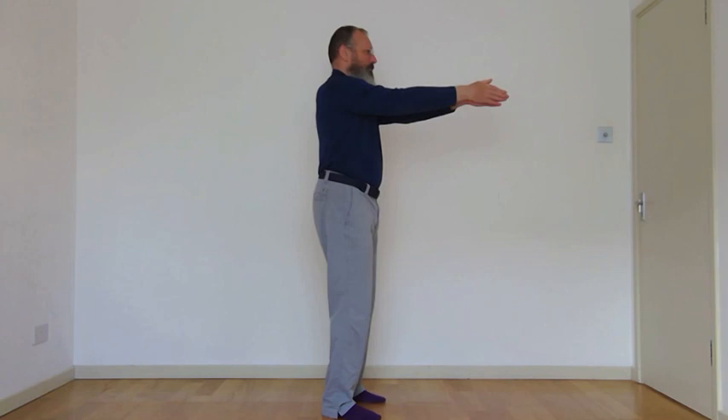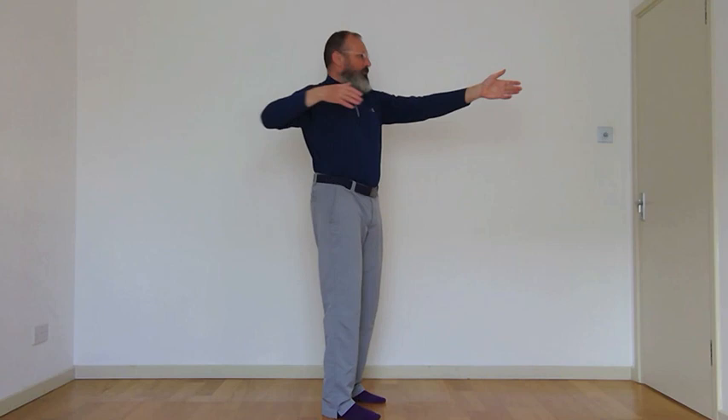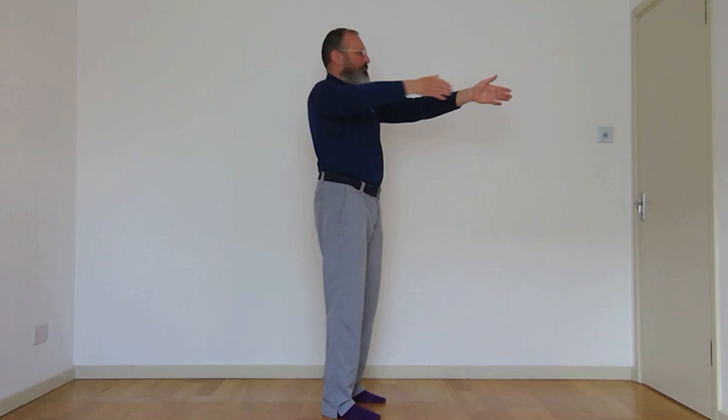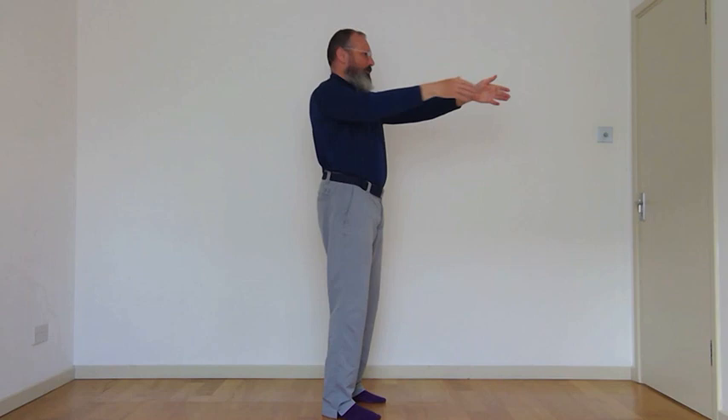Starting off with some nice general movements to get our breath working with our body again. Our first one is just a soft bow and arrow. Fingertips in front, breathing in, row that elbow back. Out-breath, come back. Drawing back like you're on a bow and arrow — it's quite a soft bow and arrow. Going for about five on each side; most things will be done five times.